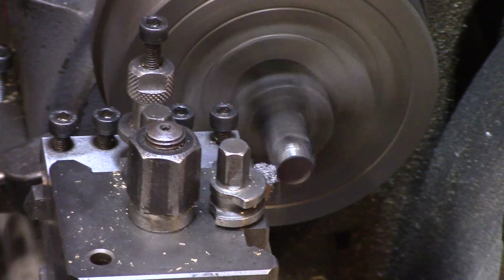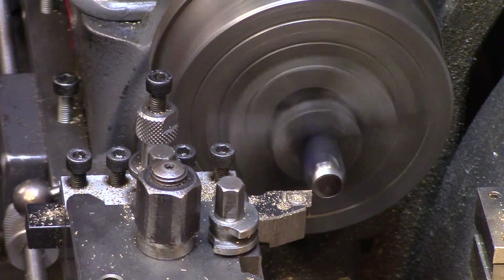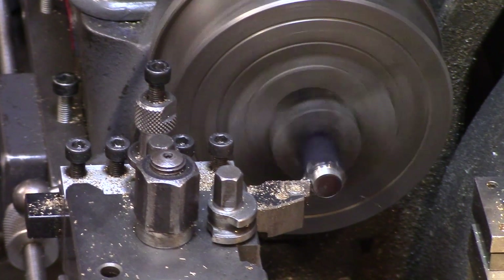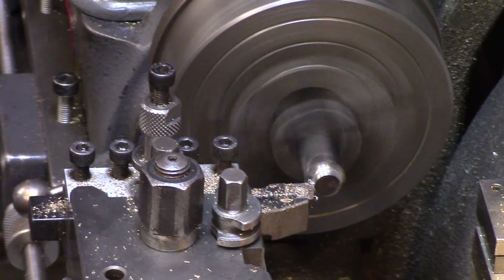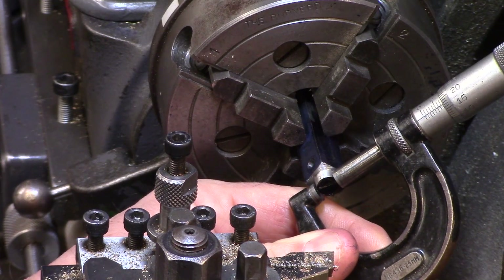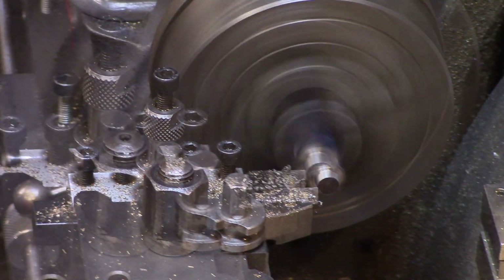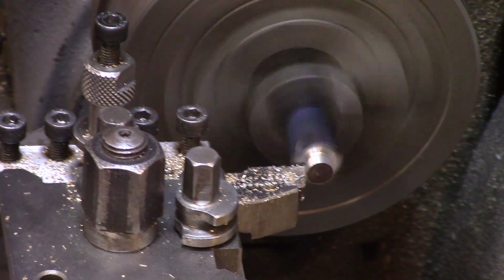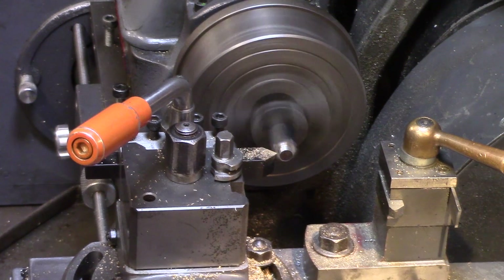The four corners of the stock were turned away with a high-speed steel cutter, and then the boss was turned to dimension using my usual carbide tooling. Chamfers were then turned on the outer edges and also a chamfer was cut at the back of the connector prior to parting.